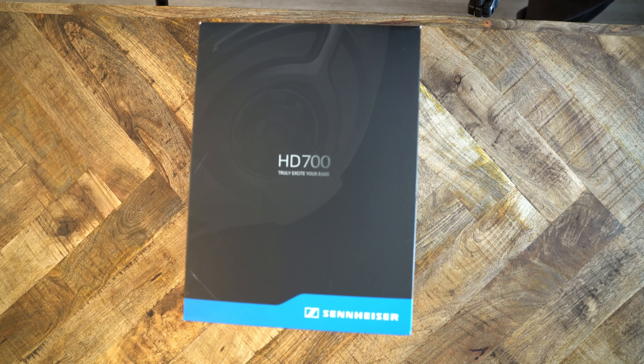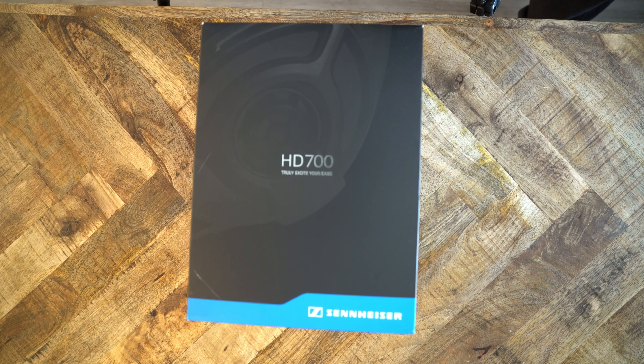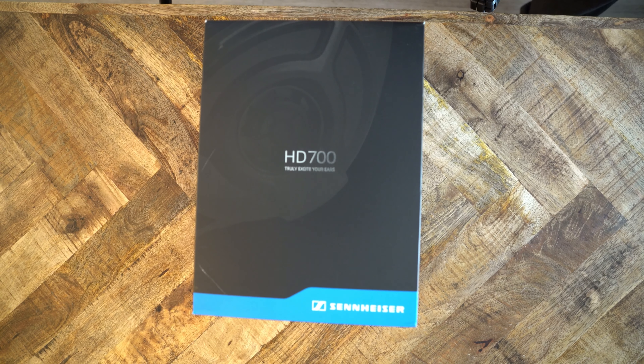The HD 700 is the younger sibling of the HD 800, and it's packaged very similarly to the HD 800. So let's get to the unboxing.